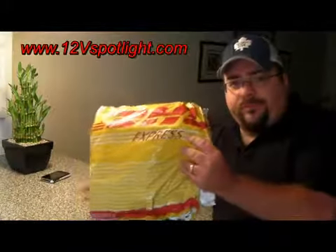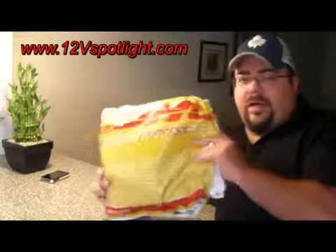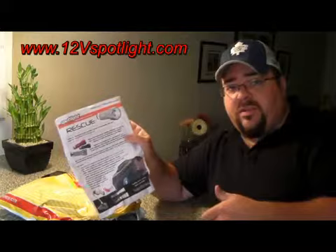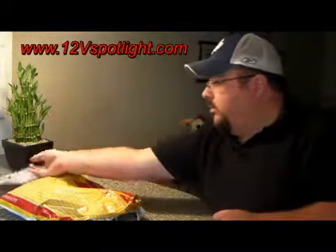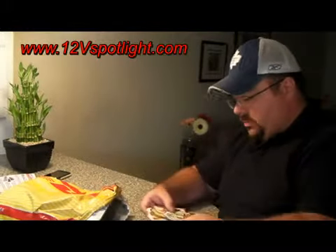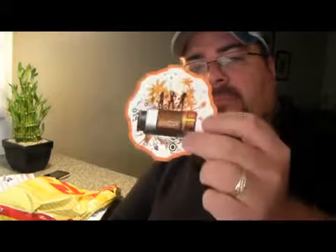So this is the packaging it came in. I went ahead and already cut it open so I wouldn't have to fight and struggle with it. Let's see what this is — this is the Spotlight Rechargeable Lead Light, the Rescue One. He also sent along a bunch of stickers, all different Spotlight stickers.